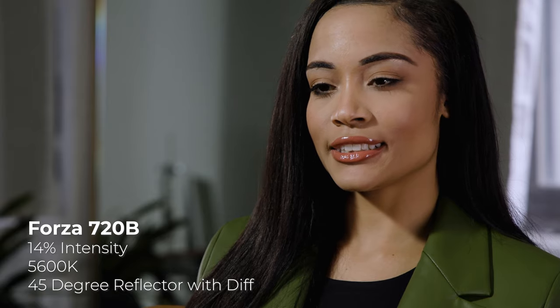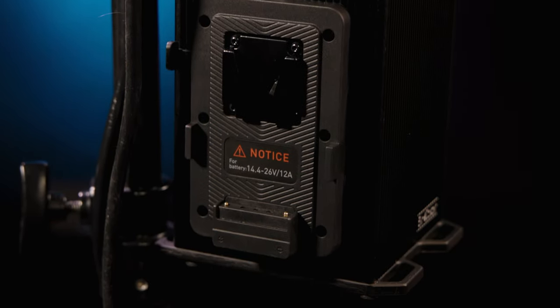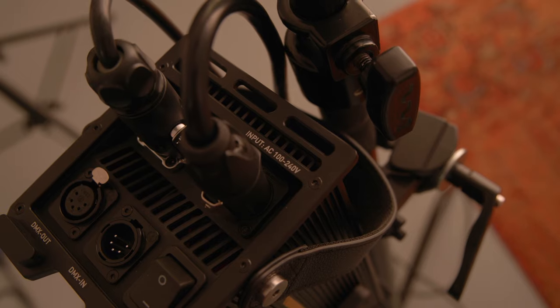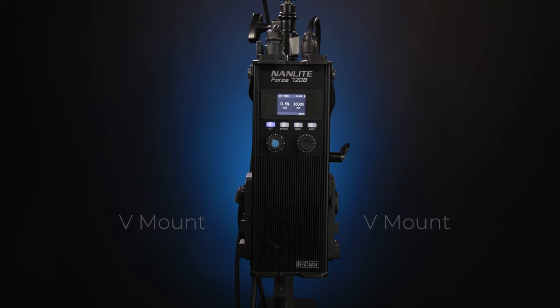The 720B also has an average CRI of 96 and a TLCI of 97 for excellent color rendition. Both lights utilize the sophisticated dual power system, which means they can be powered by either AC or V-mount batteries. Users can easily connect AC power to household outlets for convenient power, or they can attach two V-mount batteries if they're shooting in the field.